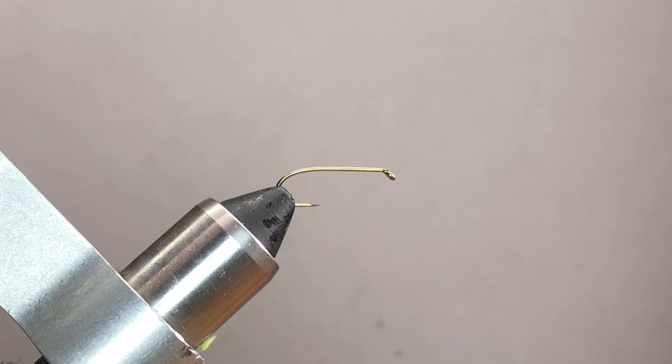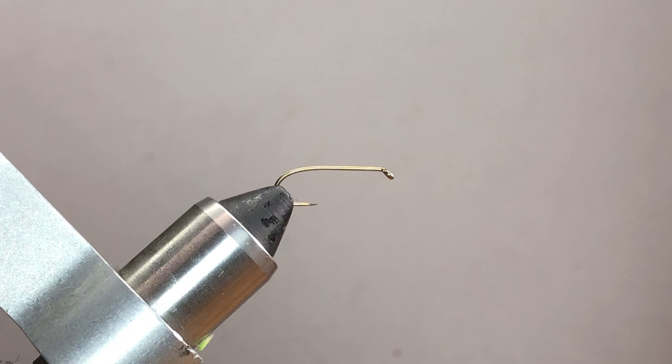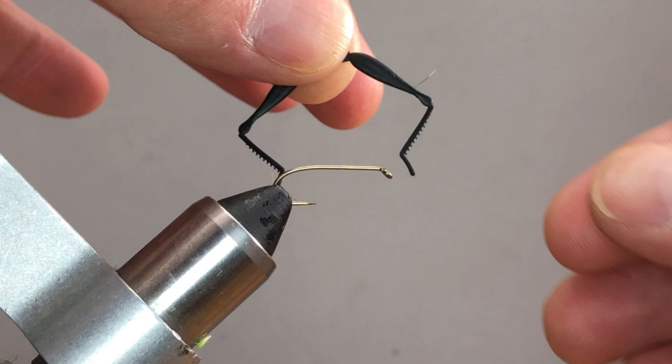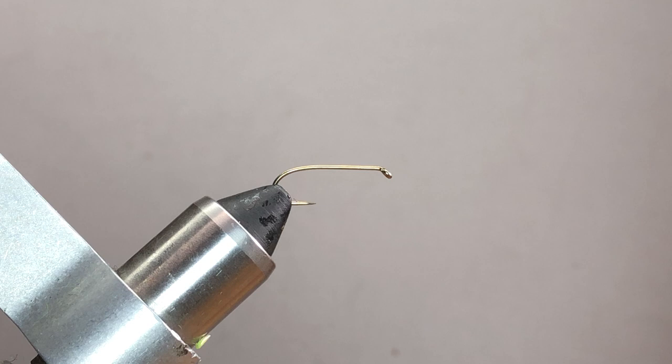We're going to tie a foam cricket — it's actually really easy to tie, and there are several leg variations you can add to this fly. I'll show you the different leg variations when we get there: pheasant tail knotted legs, round rubber legs, and pre-manufactured cricket legs. You can really have your pick of what you want to do on this pattern.